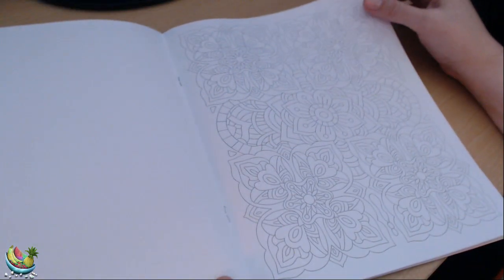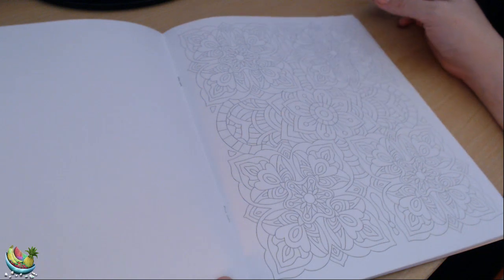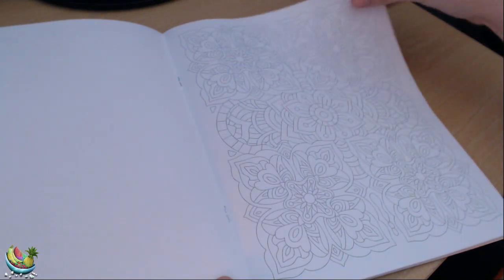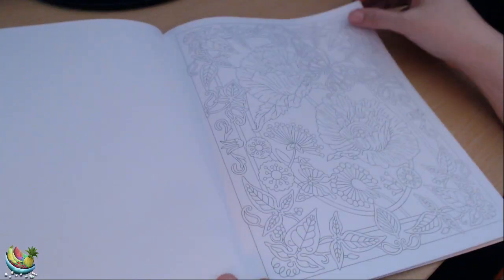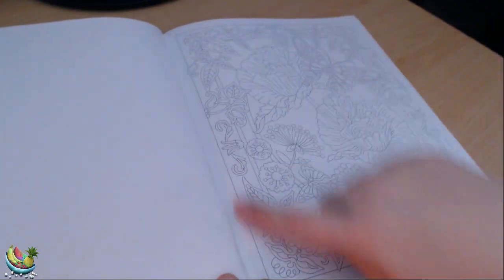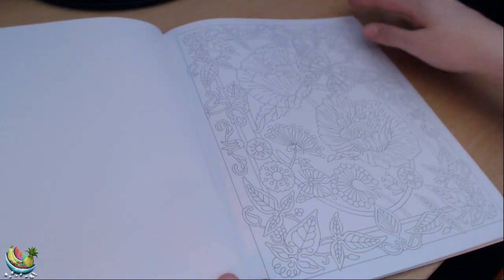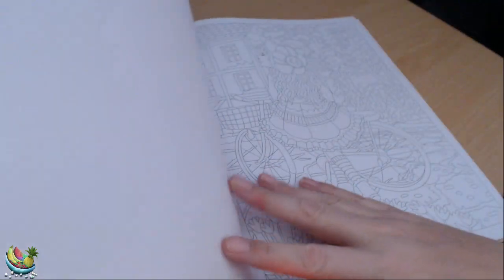Here we have like a mandala type of picture with just some flowers, very symmetrical. And the same again here — it looks like we have a bit of a frame with some flowers in the middle and a couple of butterflies. Another pretty one.